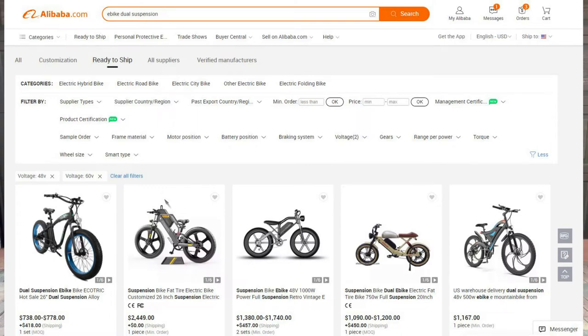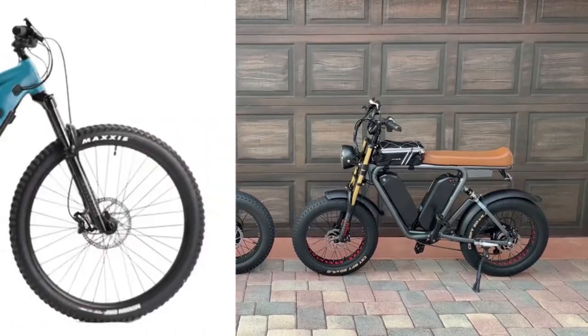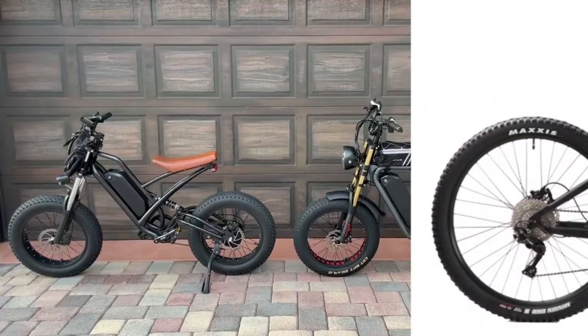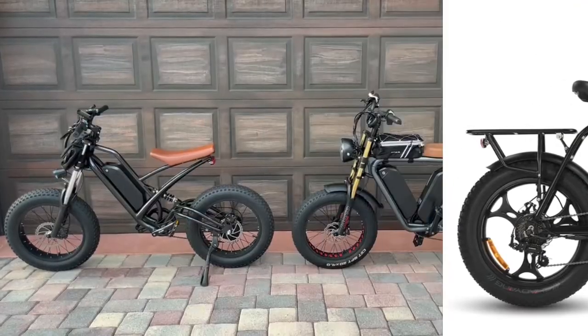In this video I'm gonna show you how to buy an e-bike directly from Alibaba.com. But before we get started, let's go into the benefits and negatives of buying an e-bike directly from Alibaba.